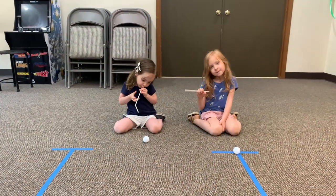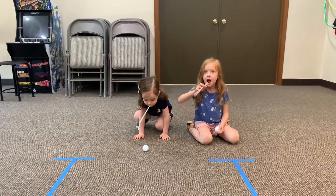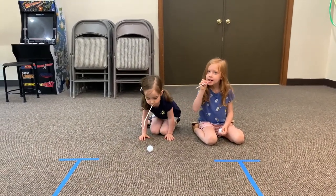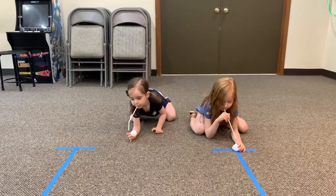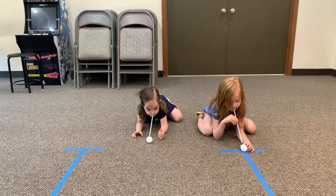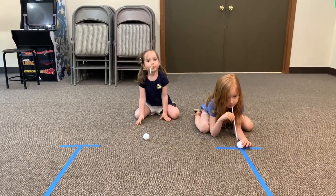All right, so for this next game, all you need are the same ping pong balls and some straws. They're going to follow the same pattern on the floor that we created in the first game, and they're simply just going to blow their ping pong ball from one end to the other. Are you ready? On your mark, get set, go.